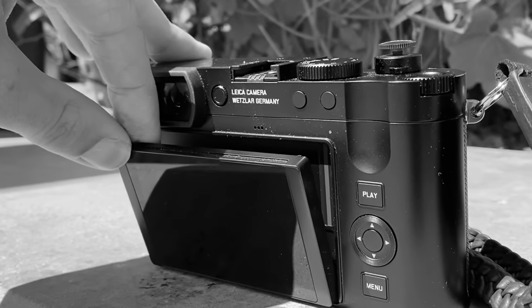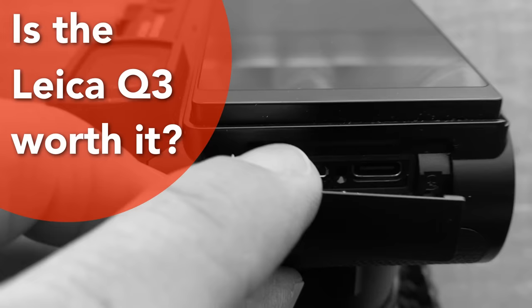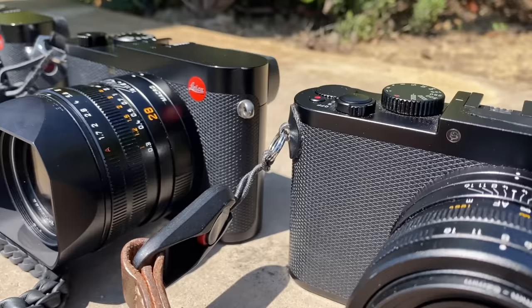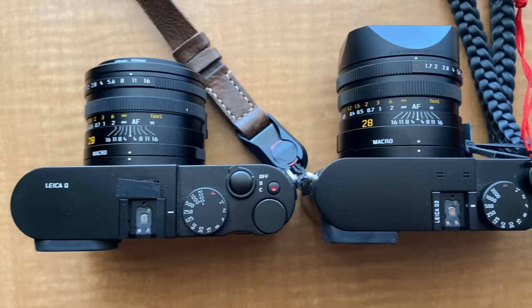Hello, welcome. Today's video will answer the question: do you really need the new Leica Q3 camera? We'll quickly cover all five Leica Q series cameras, but then we're going to spend most of the video on the Leica Q, Leica Q2, and Leica Q3. We'll look at each camera side by side, example photos, and then I'll summarize which camera could be the best fit for your needs.